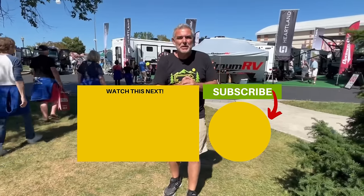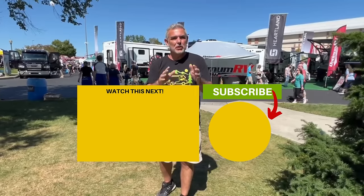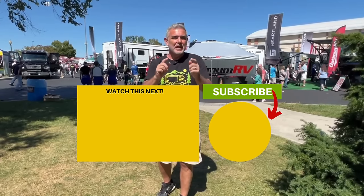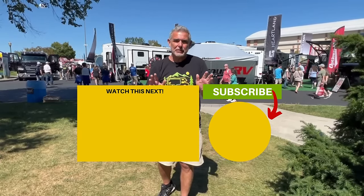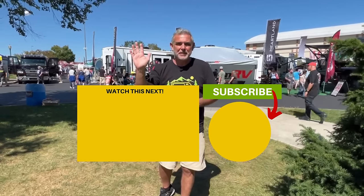Let us know which one of these travel trailers with a Murphy bed you like the best and why in the comments below — we'd love to hear from you. If you want to check out more travel trailers with Murphy beds, click the link below and Susan and I will see you in the next video.